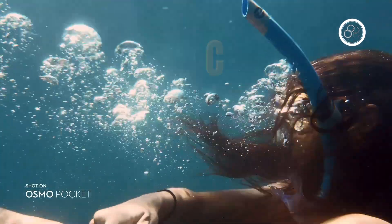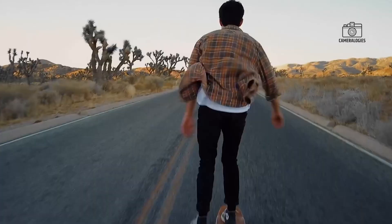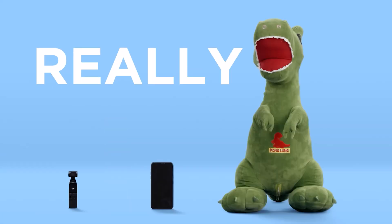Hey everyone, welcome back to CameraLogies and today we're diving into the exciting leaks and rumors about DJI's upcoming Osmo Pocket 4.